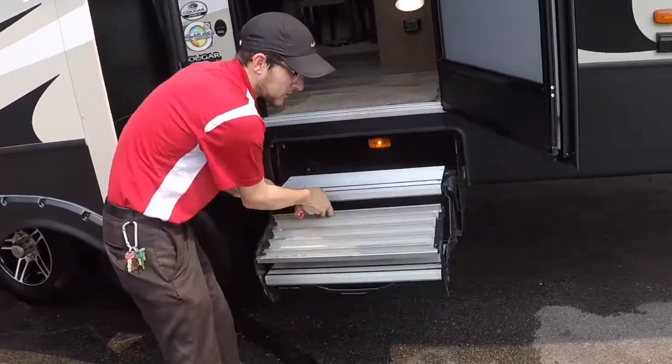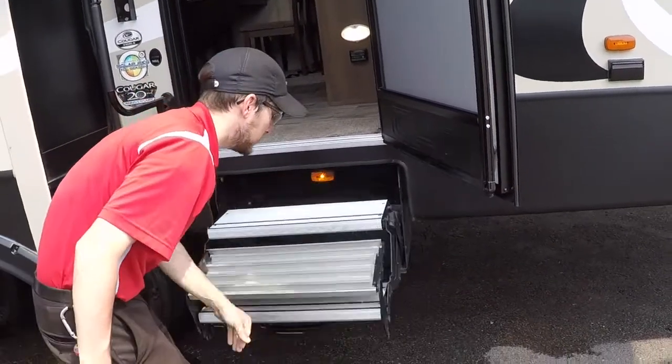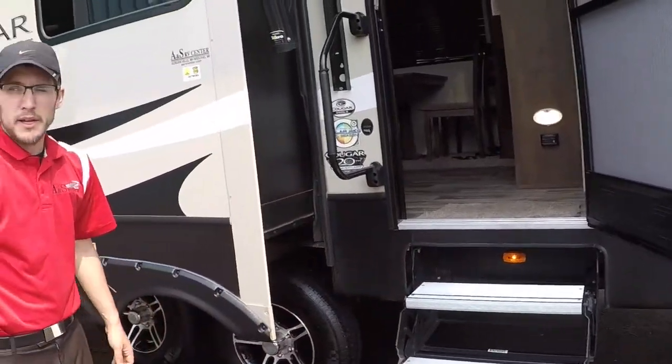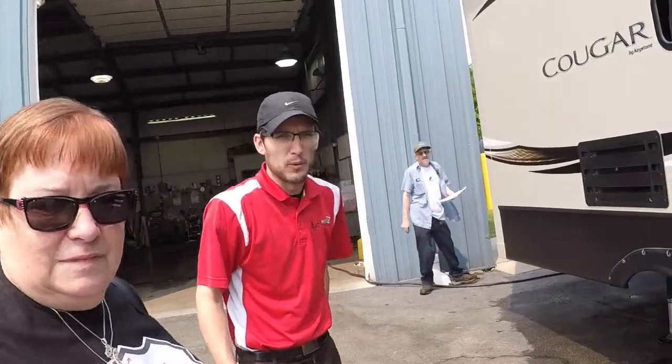Here's the bottom one first and the whole thing. Pretty cool, really easy. Any questions with the door? No, it looks good. Step on in, we'll start inside and work our way back out.